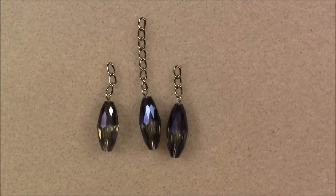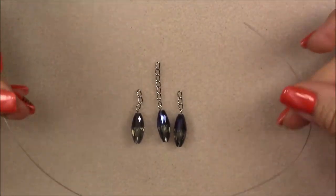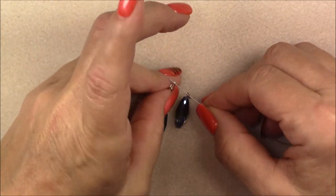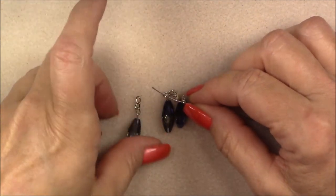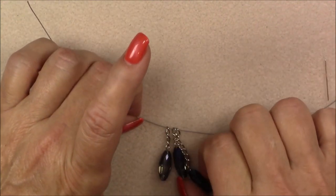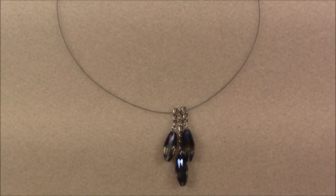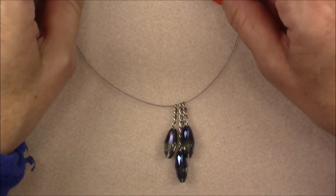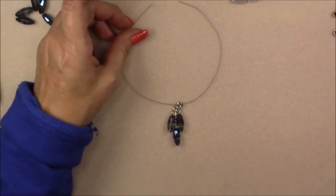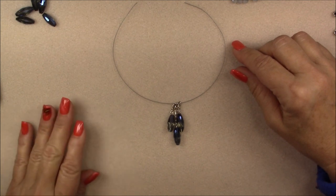This is what you should have. Now pick up your piece of beading wire — cut to 12 inches. We're going to pick up our short chain piece, then a long one in the middle, then the next short one on the end. Make sure your chain links are closed. Center your piece of beading wire as best you can — it won't be perfect — then pick up a six millimeter bead cap and from the outside drop it down so the flared part is facing out.